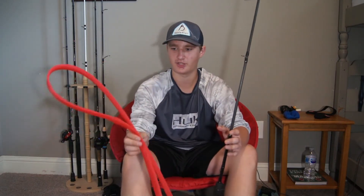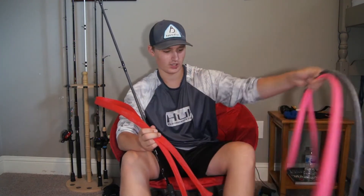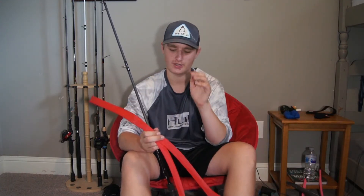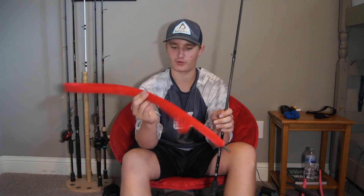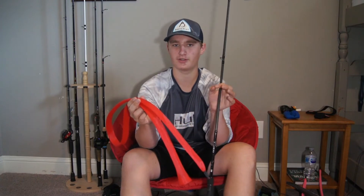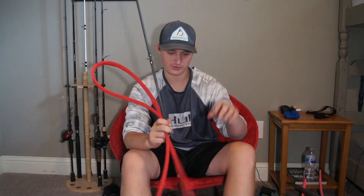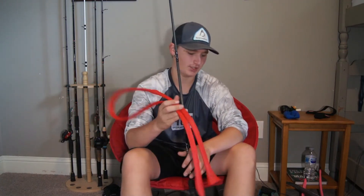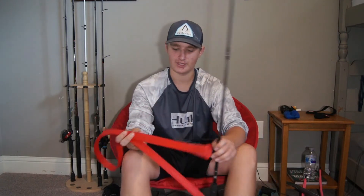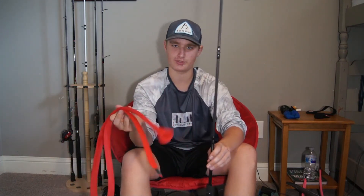I'm not sponsored by Rod Socks, but I do own quite a few of theirs — I think four. I've got several different colors here: pink, and a gray one for a spinning rod. You can use these for separating your rods by power and action. I used to use pink for medium heavies, maybe red for medium. So you can also use the colors to tell which rod is which if you want to use it that way.